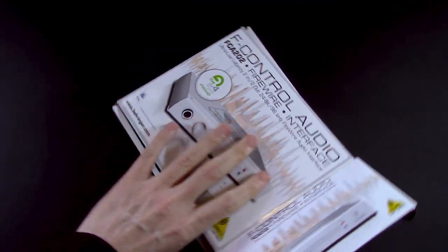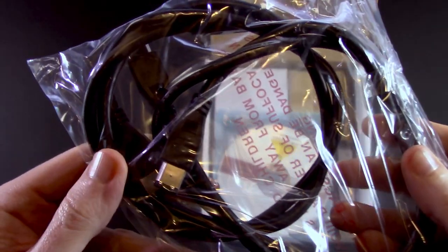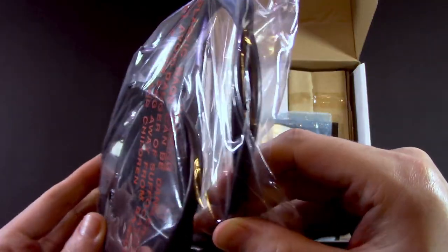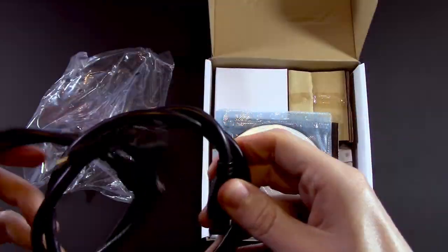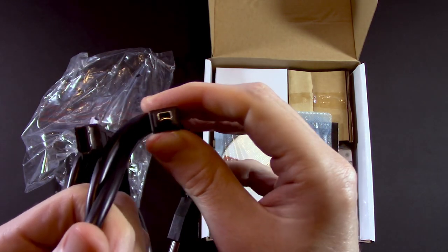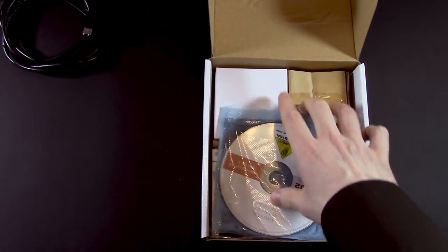Let's see what we have inside. We have what appears to be two FireWire cables. So this is a 400-to-400 and a 400-to-800. Yeah, it's like a little mini connector. That was awfully nice of them.